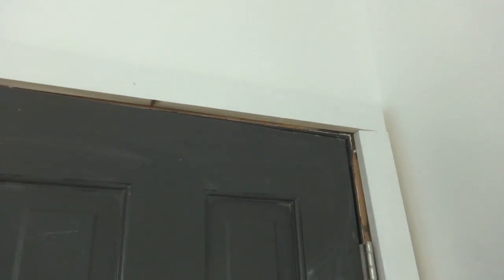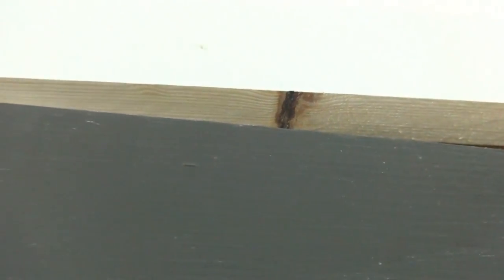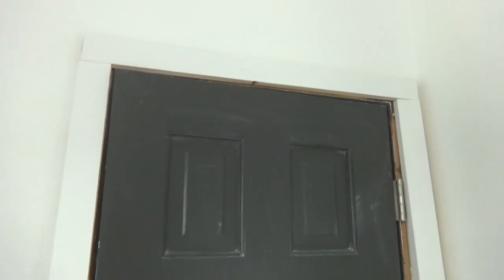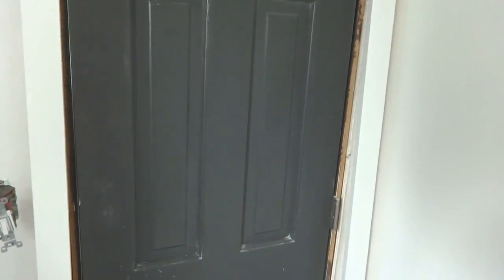I still need to cut that trim, sand it a little better, and round over the edge. I'm going to prime it with oil-based primer - I learned the hard way you have to do that to the wood, because on a lot of trim in the house where we didn't do that, the knots bled through the paint. I also need to check if I still have the gray paint for the door frame, otherwise I'll have to color match.